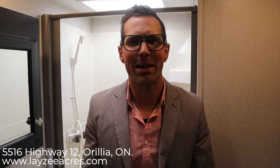Awesome guys, that was the 2019 Sport Trek 343 VIK. If you liked that video, hit the like button. If you want to subscribe, please do so. Our email is sales@lazyacres.com or our phone number is 705-833-2539. Thanks guys, have a good day.